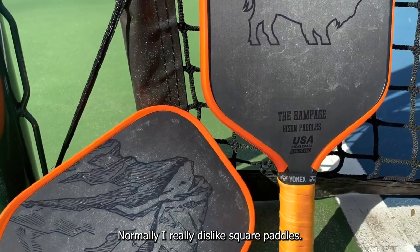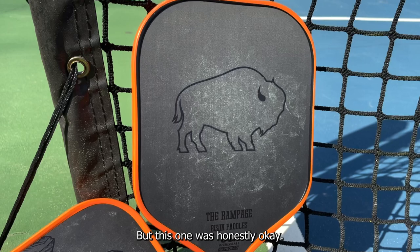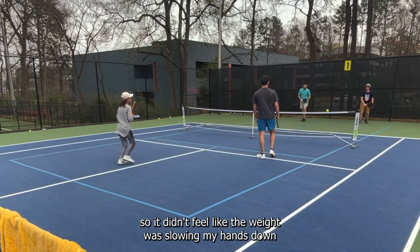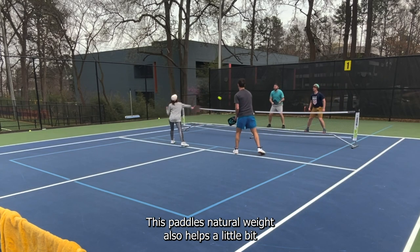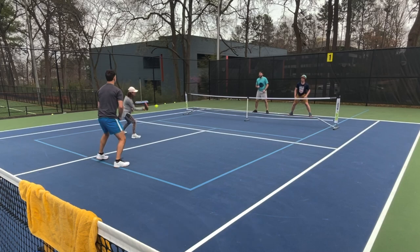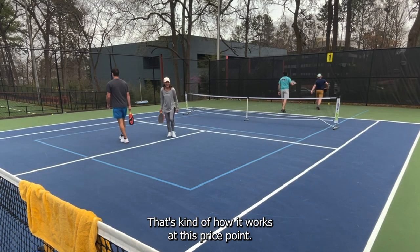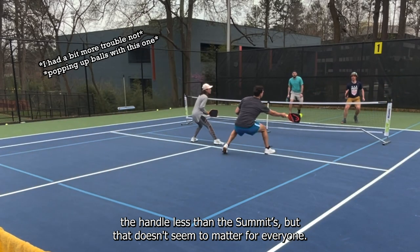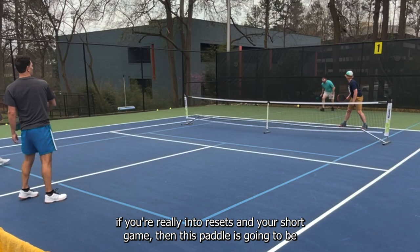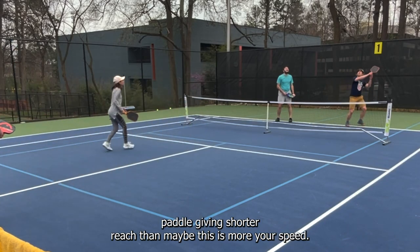Now on to the Rampage. Normally I really dislike square paddles — they feel a bit big to me, like pushing a sail through the air. But this one was honestly okay. The Rampage is a little heavier than other square paddles I've used, but the weight was pretty balanced across the entire thing, so I didn't feel like the weight was slowing my hands down like a head-heavy paddle would. The natural weight helps a bit with push-through, and since it's 16 millimeters, balls will kind of drop off the face straight into the net if you don't follow through. It has an octagon handle, but it's a squarish octagon due to the thickness. If you prefer a 16-millimeter square, are really into resets and your short game, or are tall and don't need the extra reach, this paddle is probably the one for you.